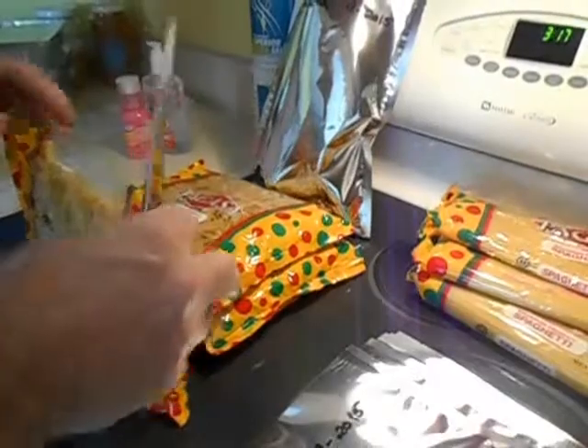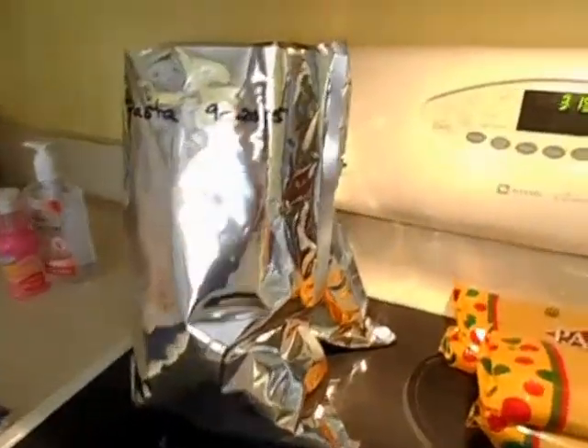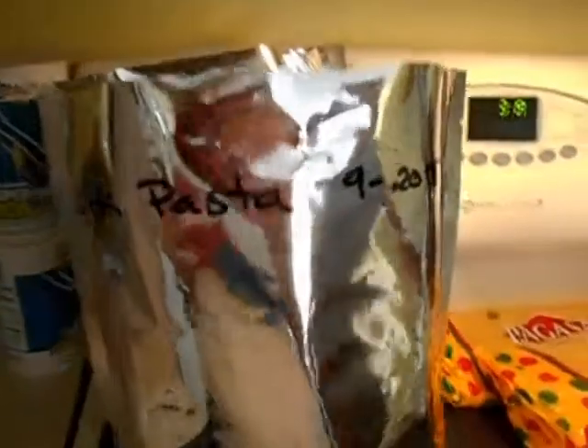The ziti pasta is in the mylar as you can see. We left it in the original packaging and were actually able to get two 24-ounce bags of ziti in one one-gallon bag, with plenty of room left for sealing. We will put an oxygen absorber in this package as soon as we're ready to start sealing.